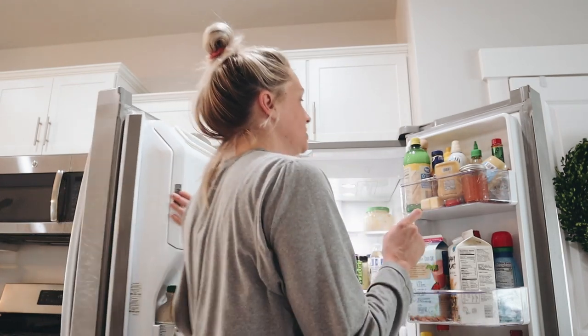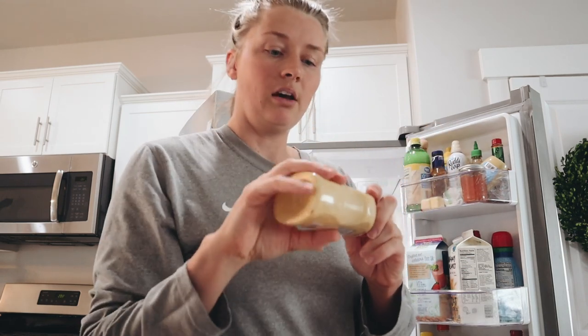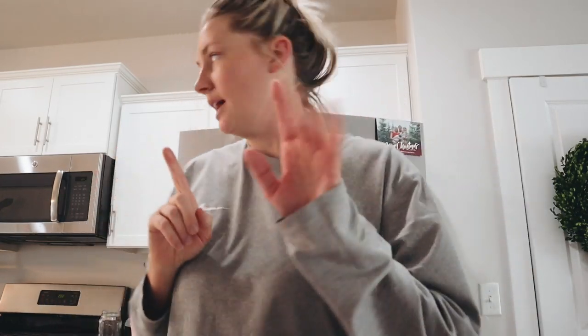As far as mustards, I have Dijon mustard and then I have this Hickory Farms hot and sweet mustard. And then I have some apricot jam and some honey. And I have to show you what else I'm doing.